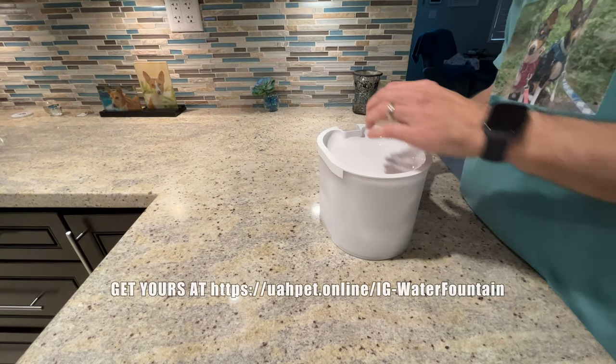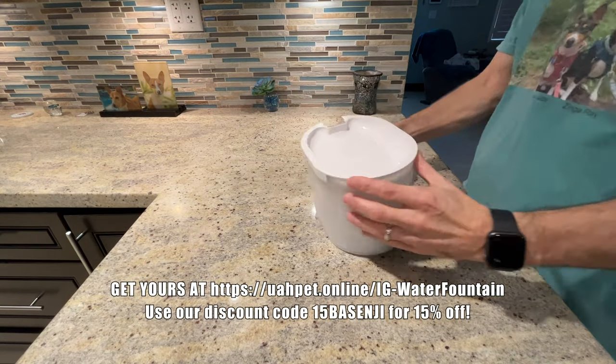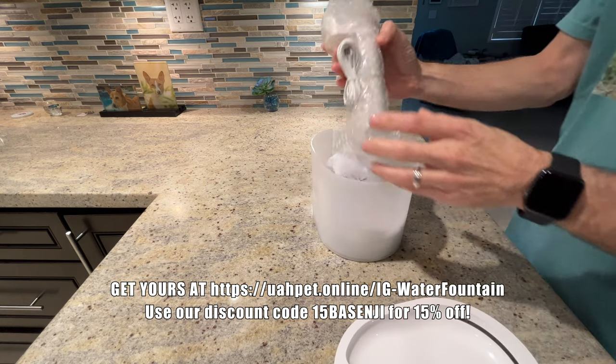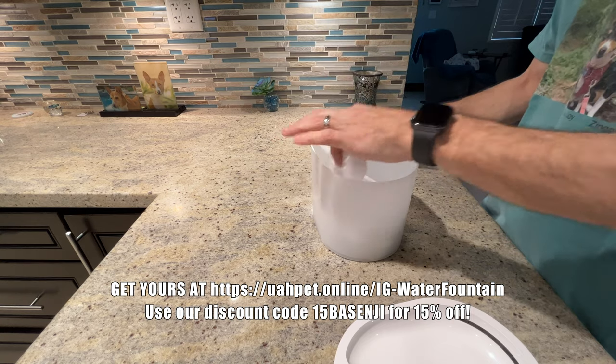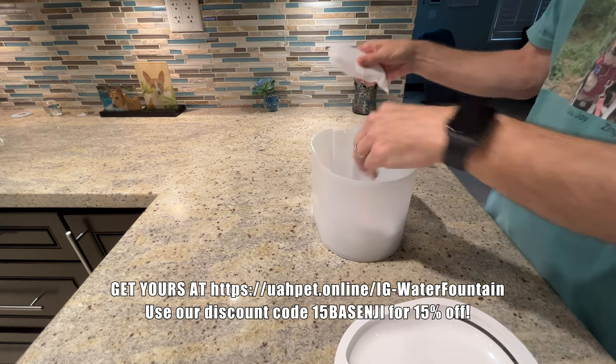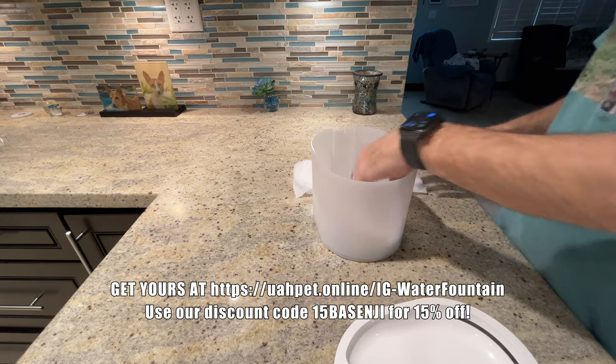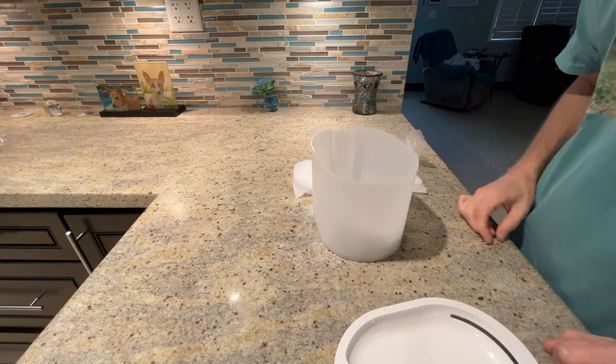Let's see how this thing comes apart. I'm pretty sure the top's going to come off. Inside of course gives you all the stuff you need to put it together. I will not bore you with that part, so just give me one moment here and you will see it assembled and running.